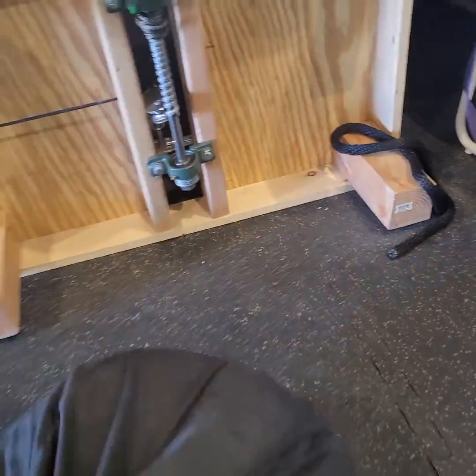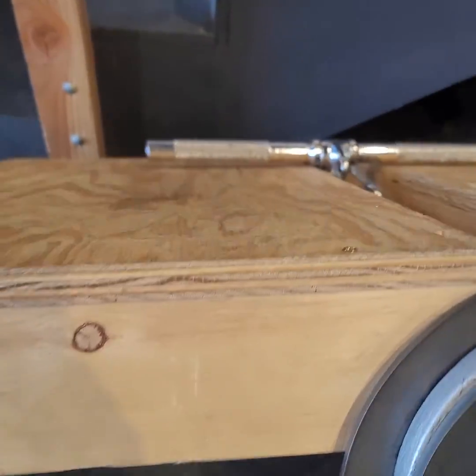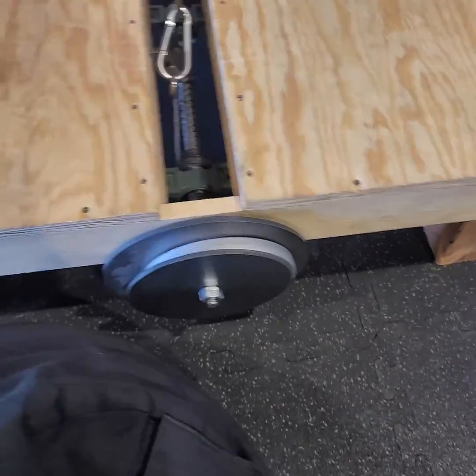And you can see the design here — it's kind of just a piece of plywood across the top, two pieces of plywood actually, across the top.